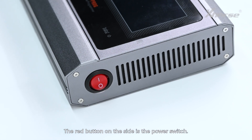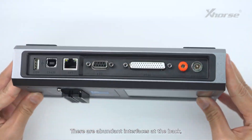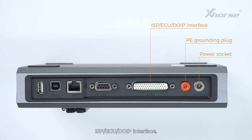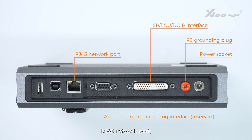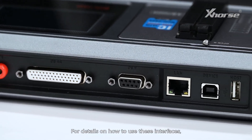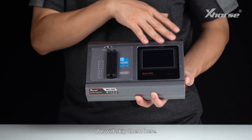The red button on the side is the power switch. There are abundant interfaces at the back, including a power socket, P grounding plug, ISP ECU DOIP interface, Reserved Automation Programming Interface, RJ45 network port, USB-A interface, and USB interface. For details on how to use these interfaces, you can follow our upcoming tutorials — we'll skip them here.